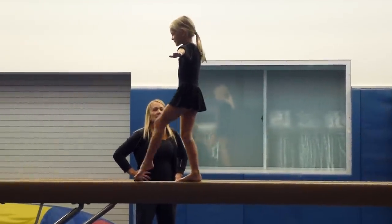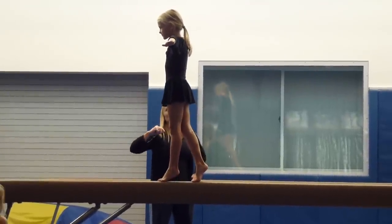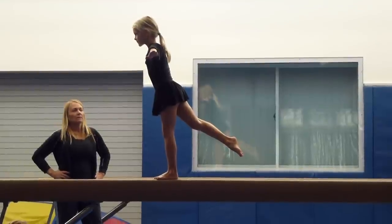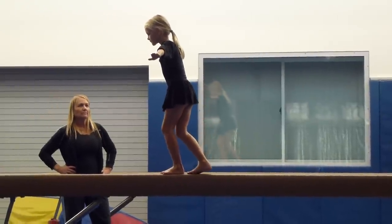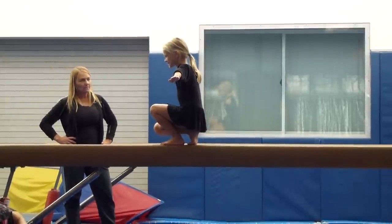And dip your toe stand. Arrow back. Point. Stay there. Squat stand. We'll look at you today. Stand back up.